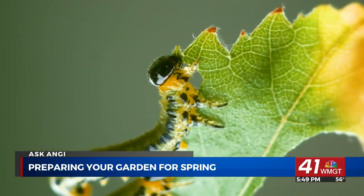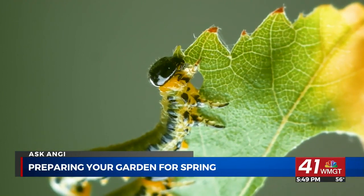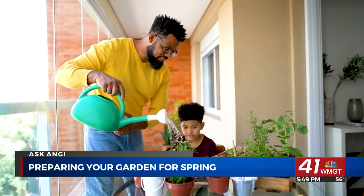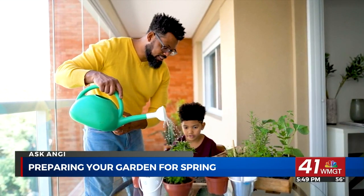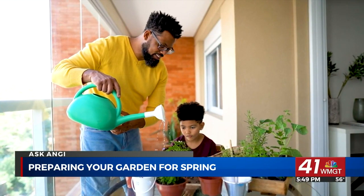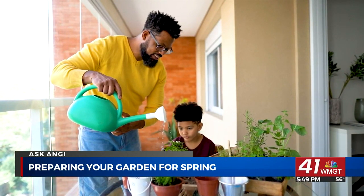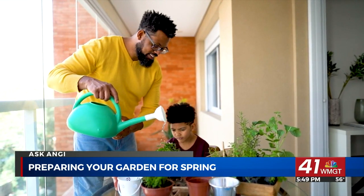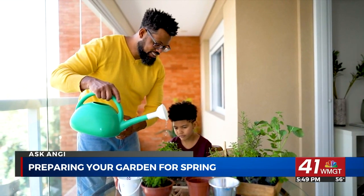In colder climates, it's a little longer of a wait to start full-on gardening again. But if you're itching to use your green thumb, you can start now by planting seeds indoors. This will give your plants a head start so you can still see beautiful blooms in the springtime. Just remember to carefully replant them outdoors once the weather warms up.